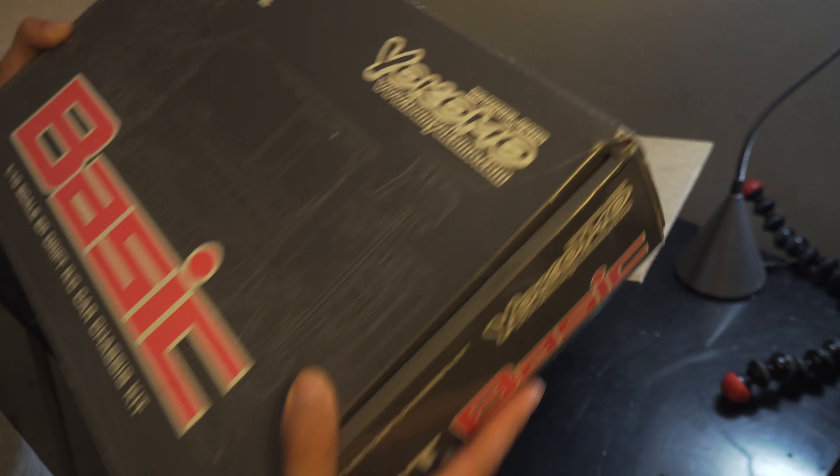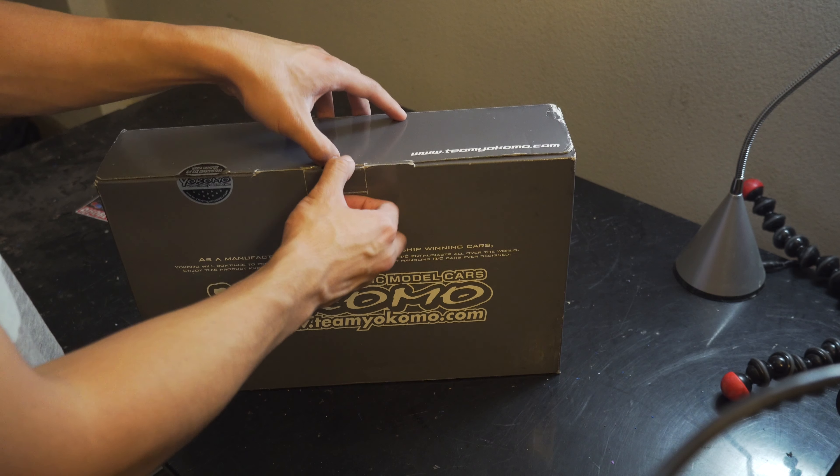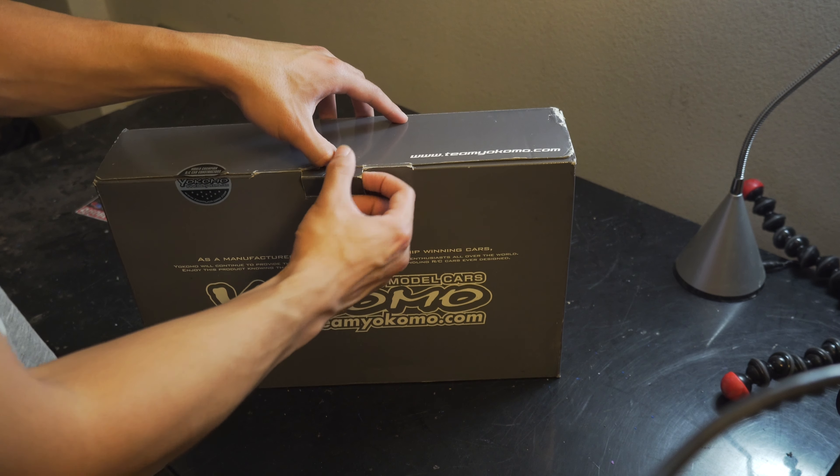That's pretty cool because I've never actually had a Yokomo box before. I've always bought my Yokomo cars used, so I've never actually gotten a box — I just get the car itself. To actually have one now, that's pretty cool. You can see the outlines of the chassis on here. So let's go ahead and see what's inside.